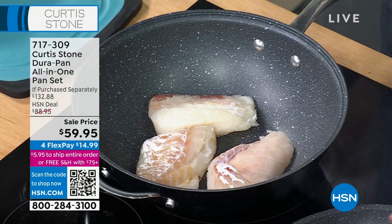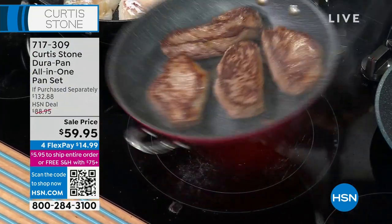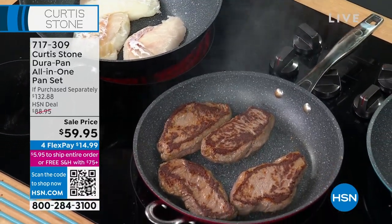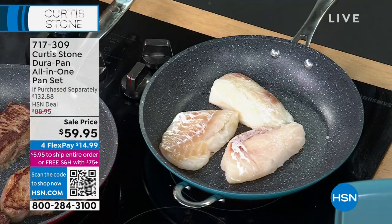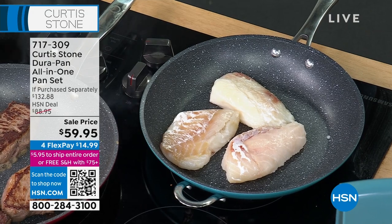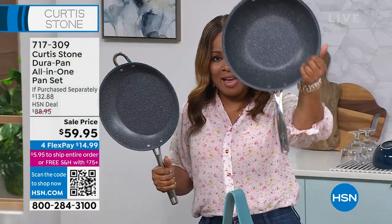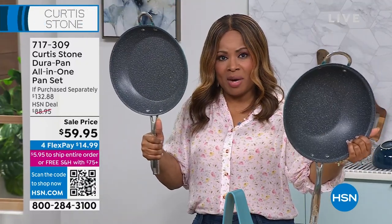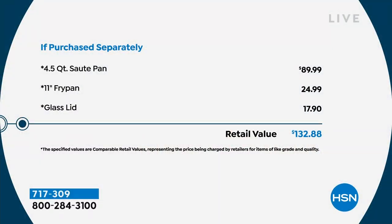That four-and-a-half quart sauté wok pan is $90, and we took $30 off. Better than even a Black Friday special. We also include the $25 eleven-inch fry pan. This piece is $89.99, the fry pan is $25, the lid is almost $20 on its own, and your flex pay is $14.99 — the most remarkable value.